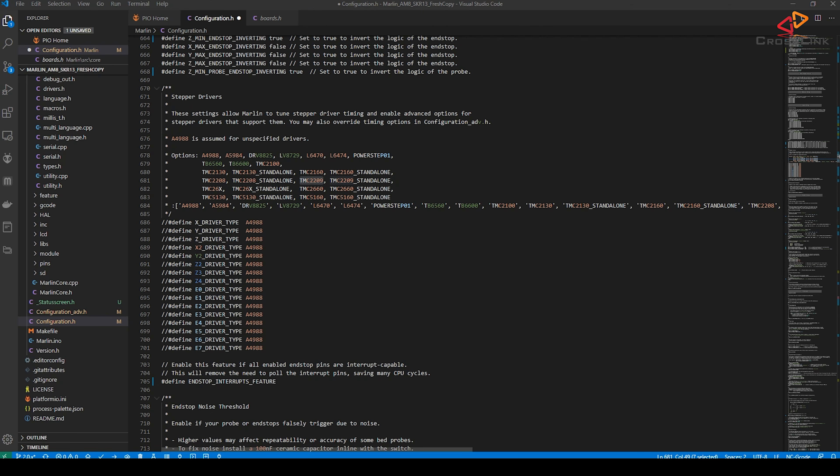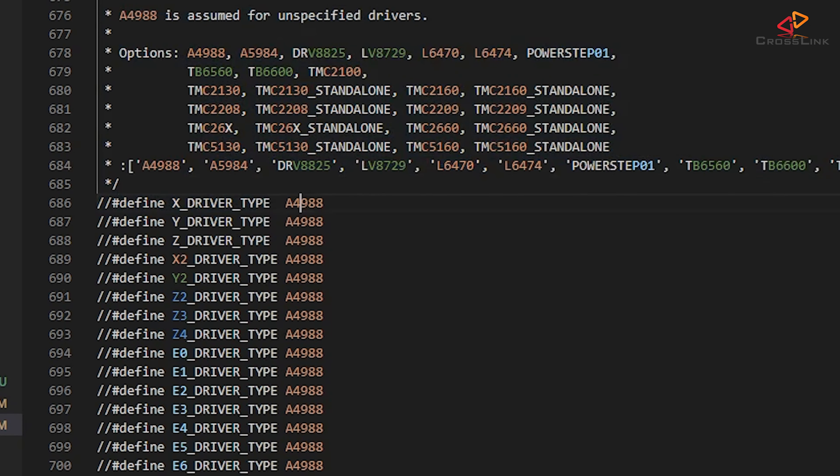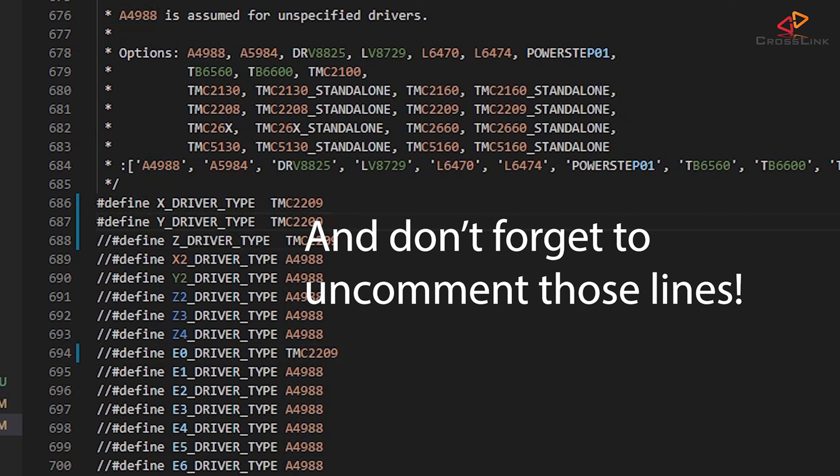Now let's come down to the stepper driver settings around line 686. I'm changing the X, the Y, the Z, and the E0 driver to TMC2209. That also tells Marlin that it's used in UART mode, otherwise it would be standalone.